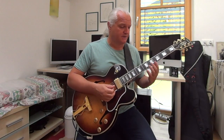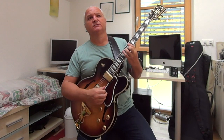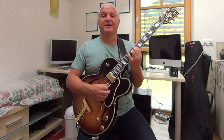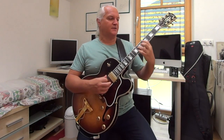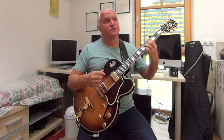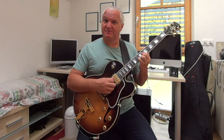So with 'All the Things You Are,' you normally start on Fm and it goes to Bbm7, then there's an Eb7, then Abmaj7, and then the Dbmaj7 chord. So one trick is we play Fm, Bbm, Bbm.